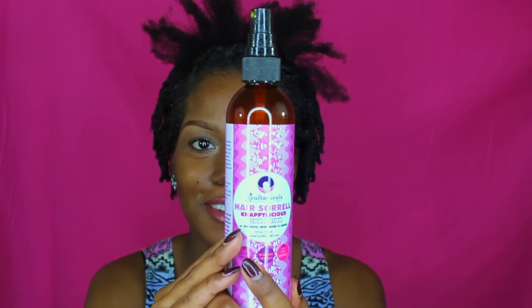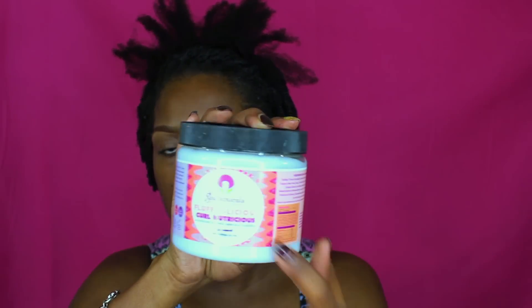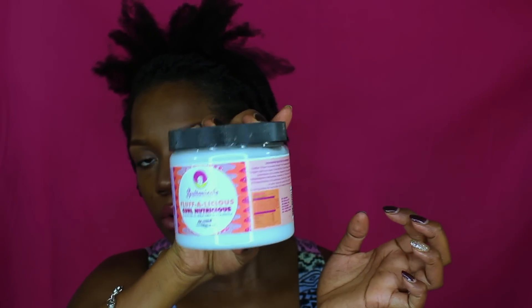So these are the products I'm using: the Sultanicles Hair Swirl, the Napalicious King Drink — oh my gosh, I love this stuff, I wish I could have ordered a big tub when it was on sale. Also the Sultanicles Fluffalicious Curl Nutritious — I ordered the small size because I didn't know if I would like it. Nothing compares to my Shea Moisture Curl Enhancing Smoothing for moisture.